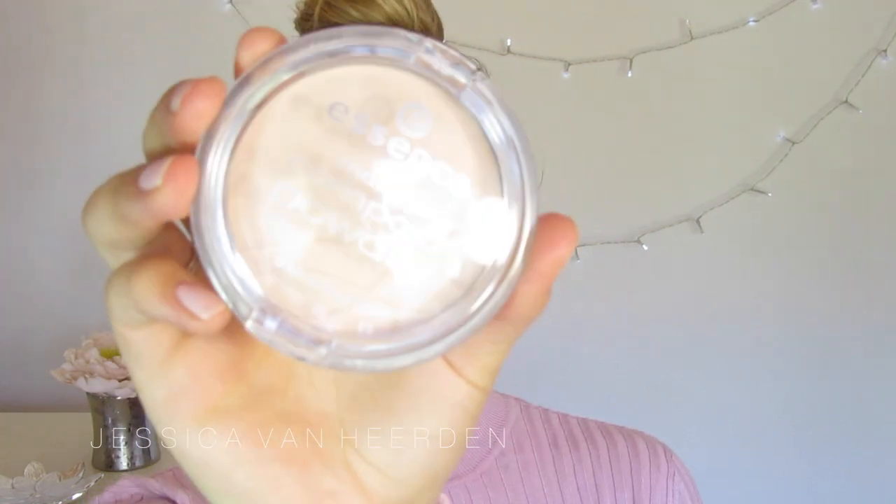We have to set the concealer area and also the rest of the face. Even though the product is matte, you need to set it because if you touch your face or hug people, your makeup will transfer if you don't set it with a powder. I picked up the Essence Mattifying Compact Powder in the color Pastel Beige. It's an extremely smooth powder for a matte and flawless finish, suitable for all skin types. I'm using my Real Techniques Powder Brush, concentrating on the areas where I applied concealer and then distributing the rest over my face.